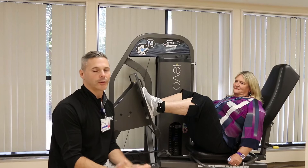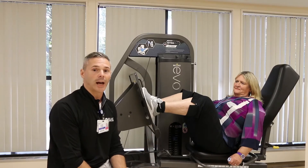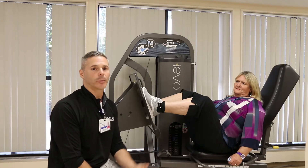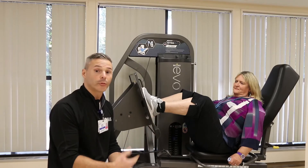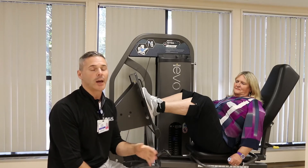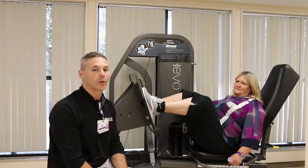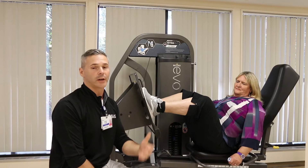When we talk about strength training and the many benefits a good strength program has — such as improved function, prevention of osteoporosis, prevention of muscle loss, and improved function itself — we very rarely focus on the one movement that contributes to all this: the lowering portion of the exercises, otherwise known as the eccentric portion or the eccentric motion of the exercise itself.